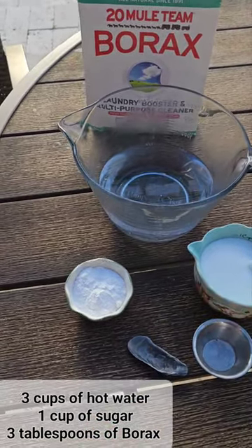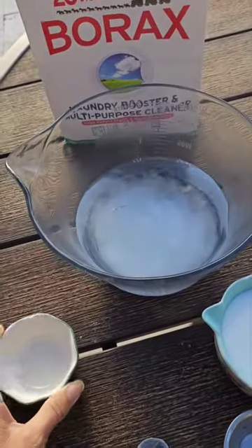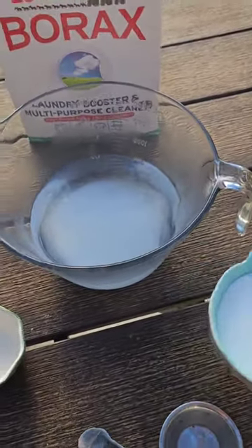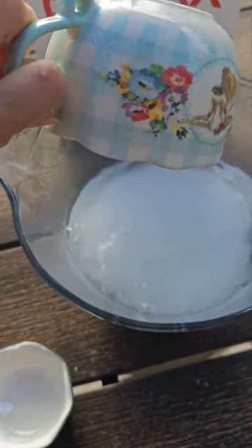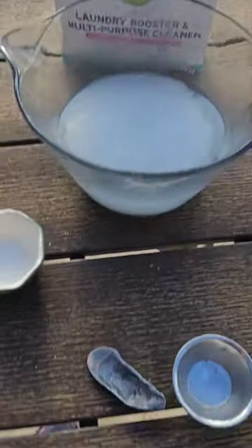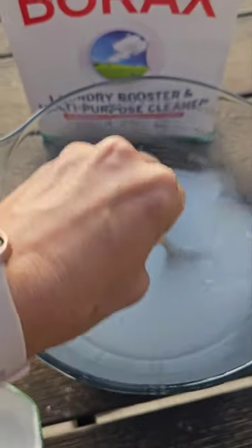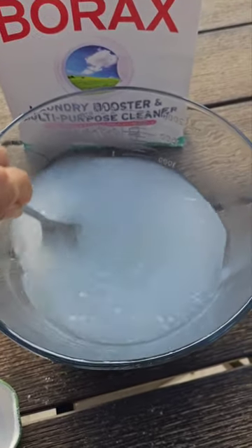You can try all those out, and then all you're going to do is just mix it together and let it dissolve in your bowl. Then you're going to fill up ramekins, shells, or you can even pour this onto wax paper after it cools.